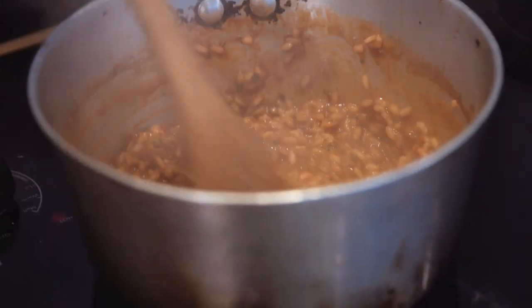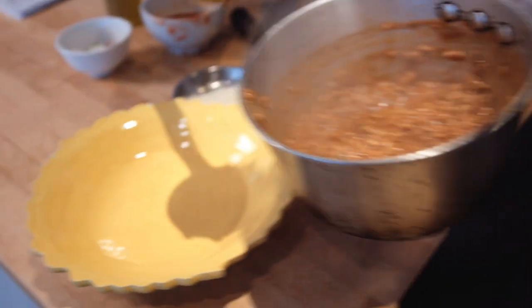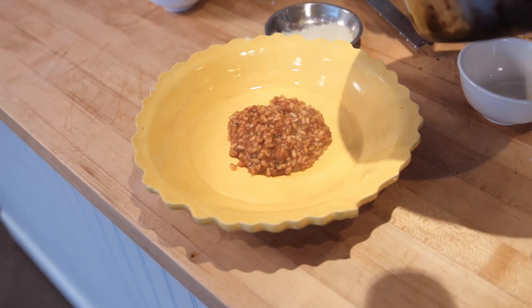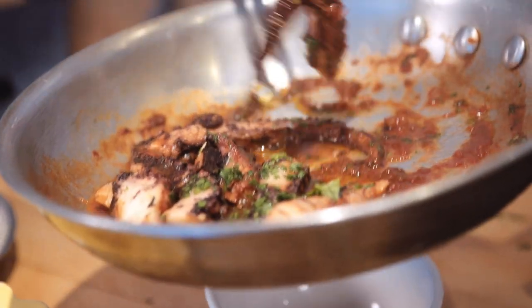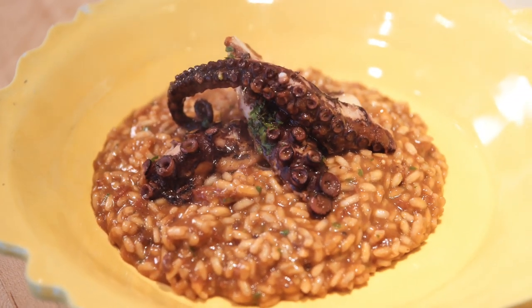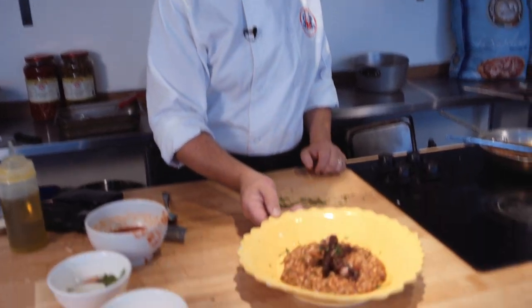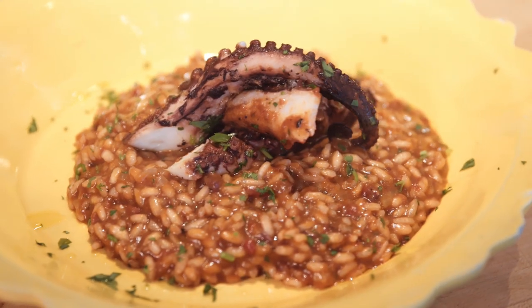It has to be creamy. This is our risotto with octopus.